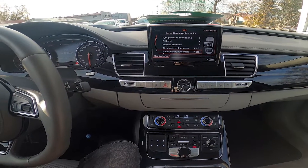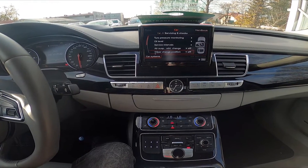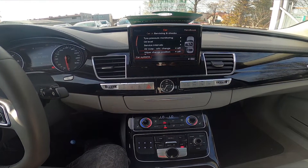Hello, today I'm in an Audi A8. In this video I'll show you how to change wiper position for service.